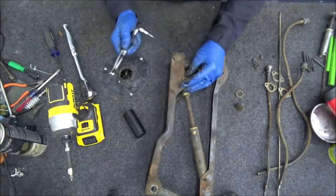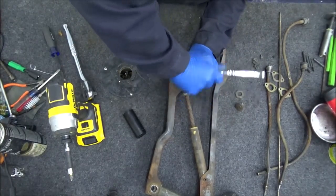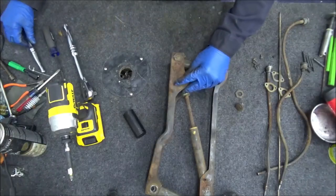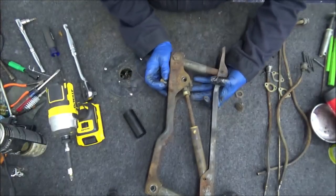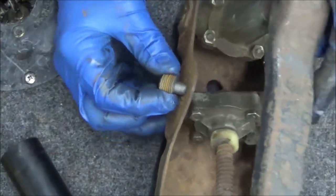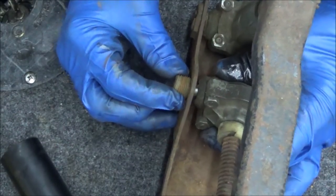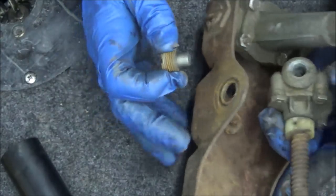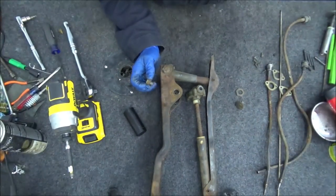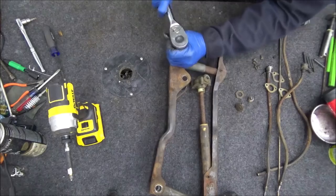This little screw thing is basically a spacer — it goes in between there to hold things in place. Normally you can hand-turn them off but this one's pretty rusty. It just screws into that hole to hold the piece in place; it doesn't really serve any other function that I can see. Once you have that out, this whole thing will come out. Then we have to do the roll pins, so let's do all three of these and get to the roll pins on the other side.